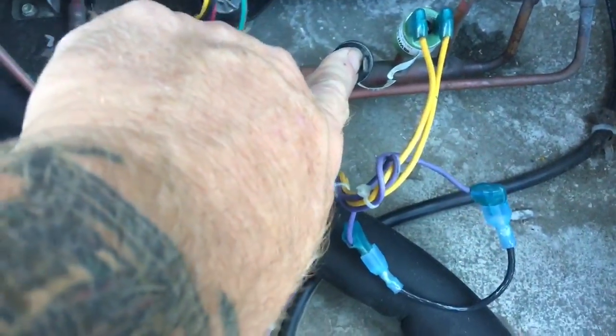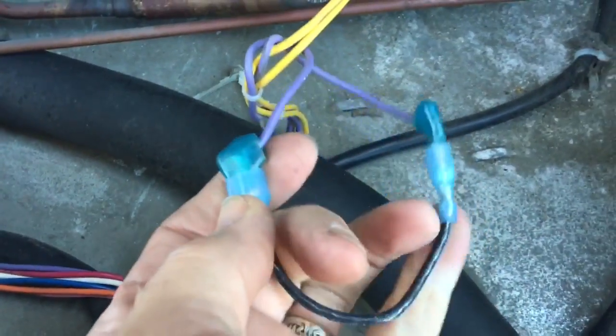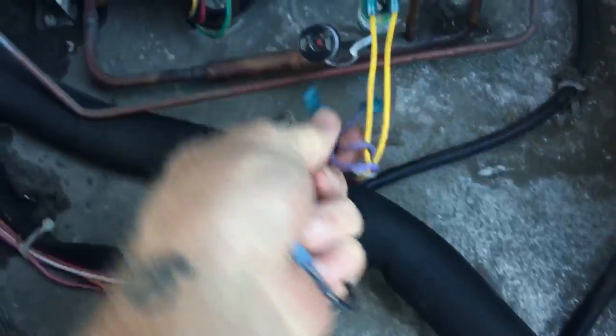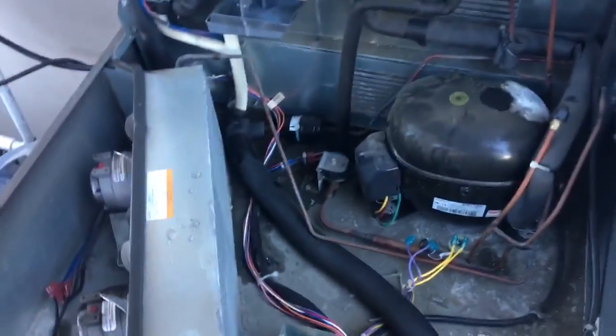There's the fan cycle switch. I know someone on the last video asked what I did to bypass it. I made a little jumper wire — you can see I had my plastic connectors on there so nothing was shorted out. The two purple wires are on the fan cycle switch. I had removed those and then installed my jumper, and that's how I had bypassed it.